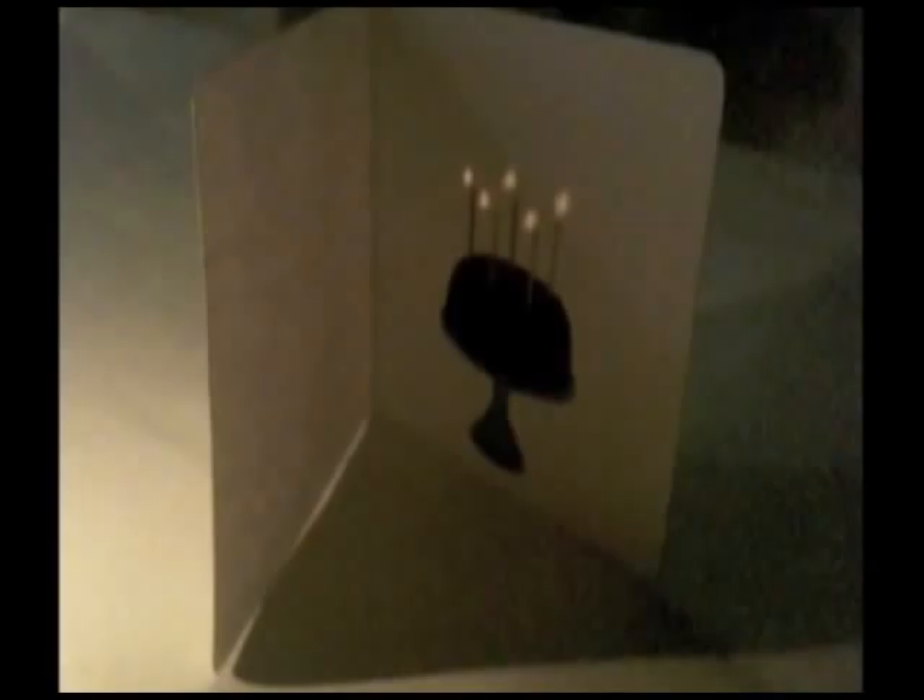You can actually see them flickering. Camera obscuras, I decided, are just absolute magic, and this ended up leading to another kind of camera obscura, which you see here.